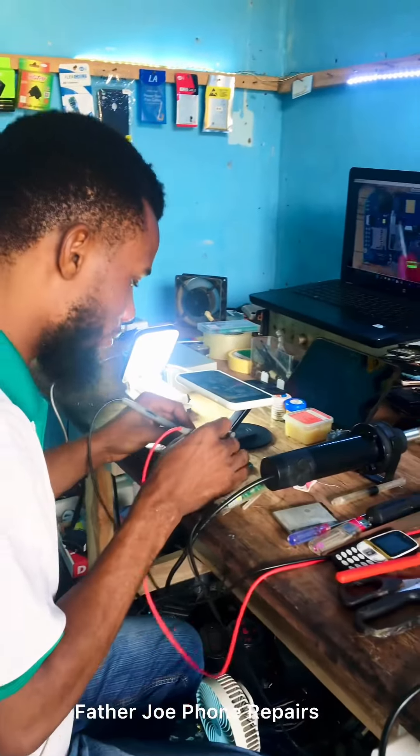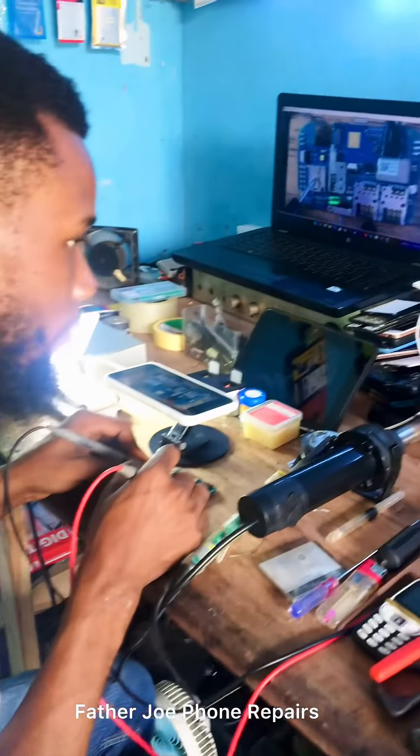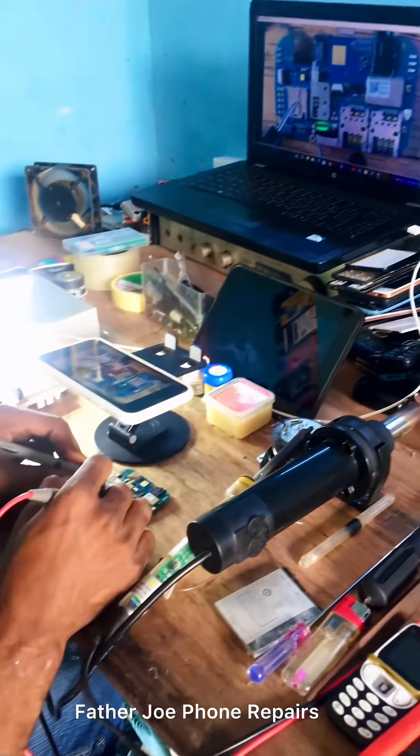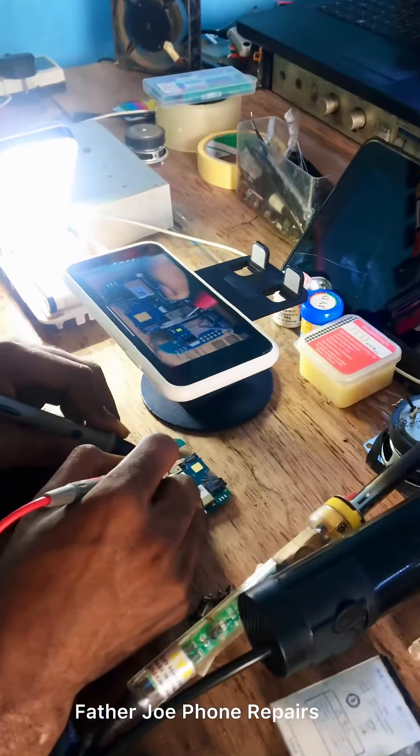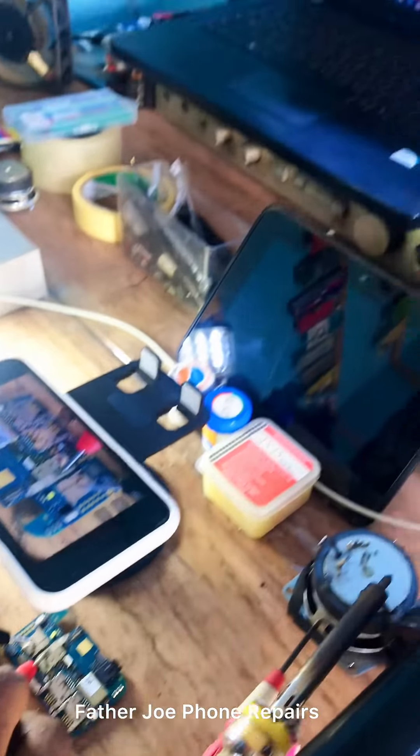Welcome guys to my new video. Someone asked me in the comment section: 'Father Joe, what is the thing you normally use to see those small components on a phone panel?' So today I want to show you the tools I normally use. Right here you can see there's a phone here.